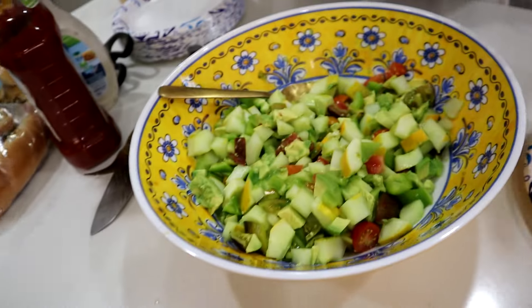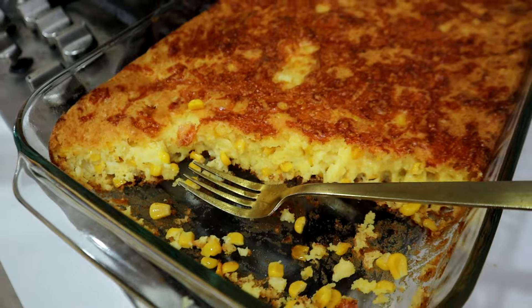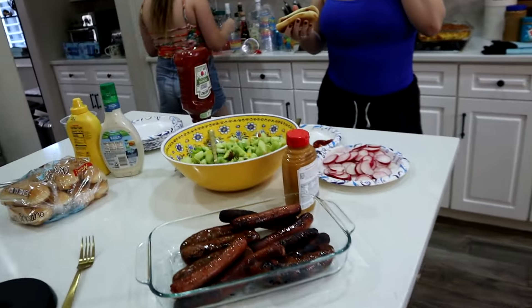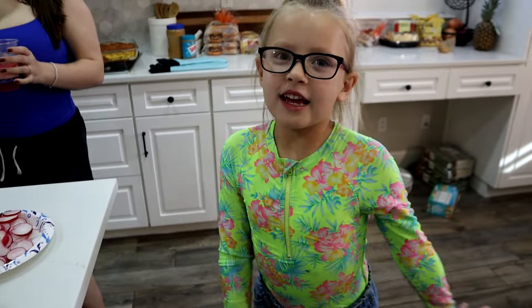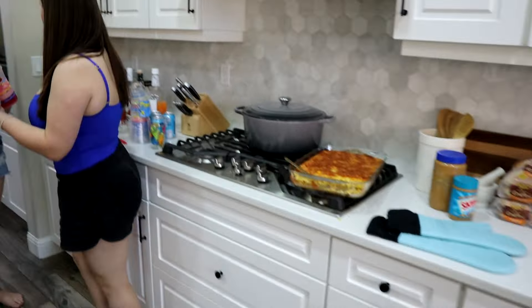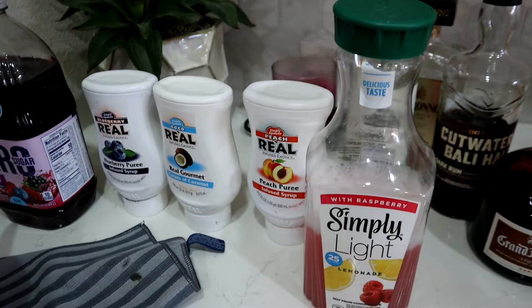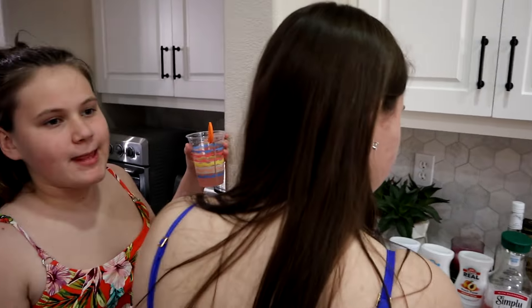Hot dogs are ready! For the salad, I put radishes on the side since not everyone likes them. The corn casserole was in maybe five to ten minutes too long so it's a little dark, but it tastes really good. We're doing mixed drinks inside instead of outside because it's a hundred degrees out there and there are flies.